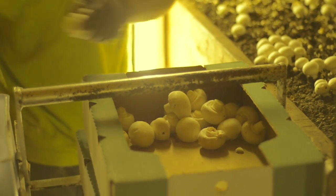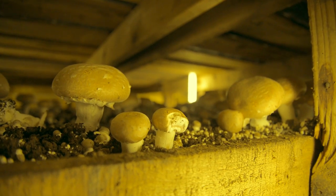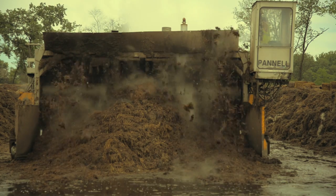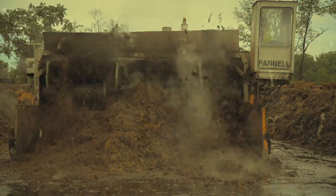The most common mushrooms are the white button mushroom and its close cousin, the cremini and portobello. The growing media for these is a nutrient-rich composted material using agricultural waste products.